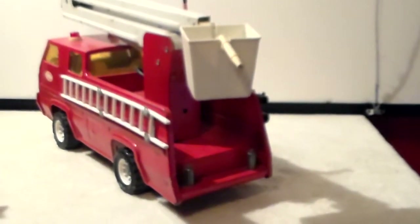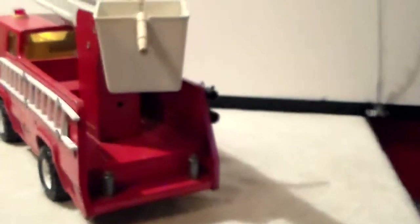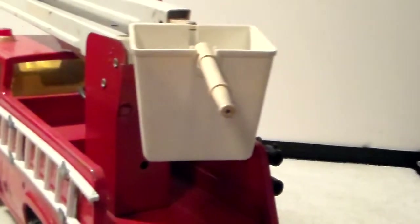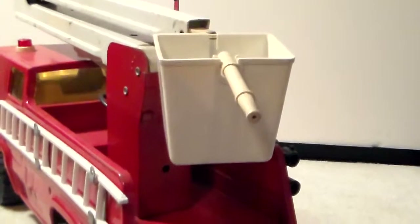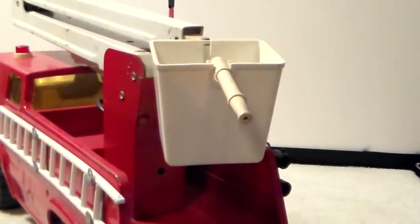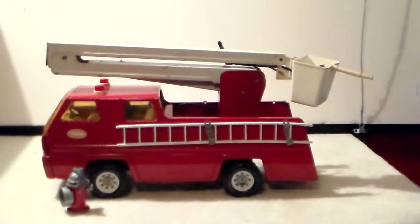Here's the back view of this Tonka snorkel truck. As you can see, it's got two fire hydrants on the step. Here's a close-up view of the boom. The bucket used to have gold leaf on it — like you see on fire trucks — and I believe it said Tonka or Tonka Fire Department, but it's all worn off.